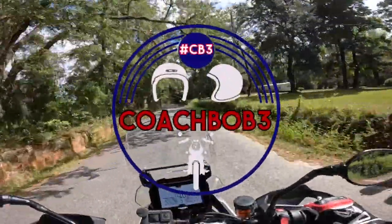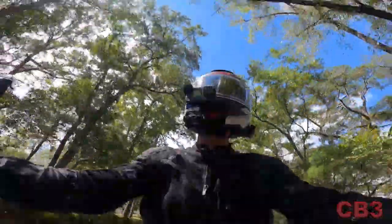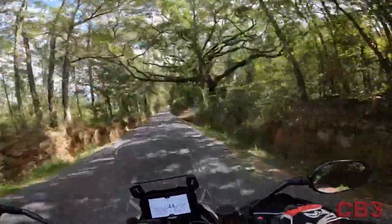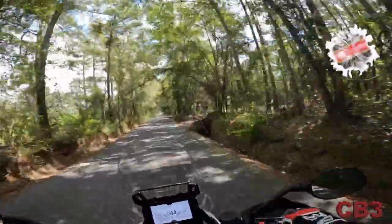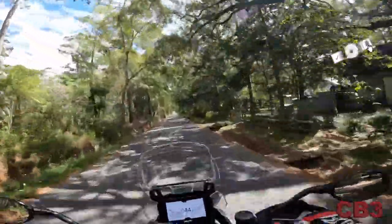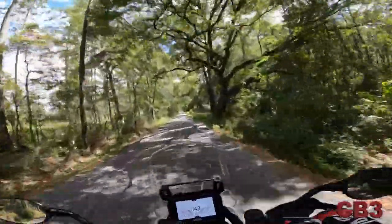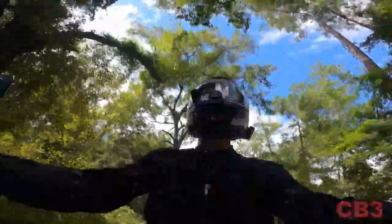Hello friends, Coach Bob here today, out on the Tiger Rally 900 Pro — or 900 Rally Pro, whatever you want to call it. I'm in search of a dirt road that's supposed to start about a mile down this road. I'm told it runs into Old Centerville Road, and then I can ride that up to Bradley's Country Store, where you've seen Coach Vic and I go in and get sausage sandwiches and that sort of stuff.